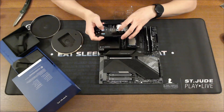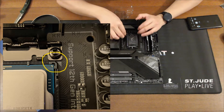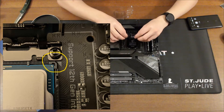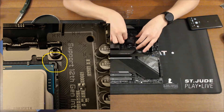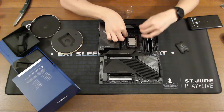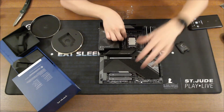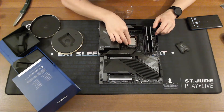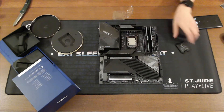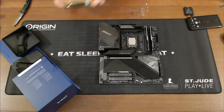Alright, push this down — the top comes off. Clamp this in place and that is it. Pretty nifty.